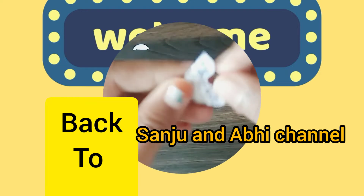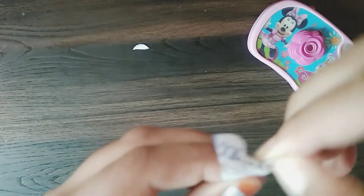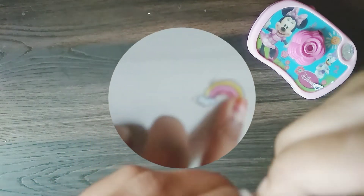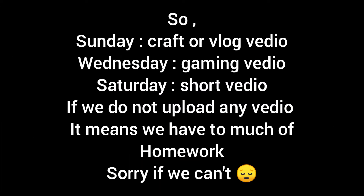Hey guys, welcome back to our channel. Today we are going to make a new type of stickers. We did not upload any video last week because we went to school and we had many things pending. So let's get started — we are going to upload some short videos.